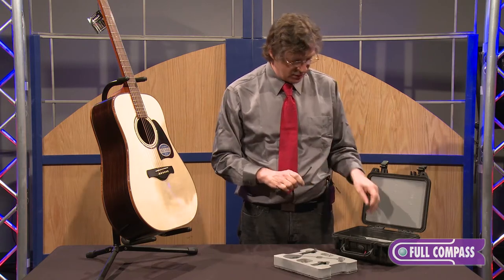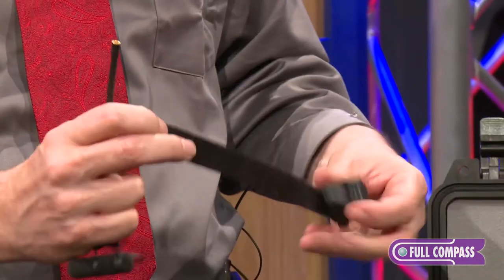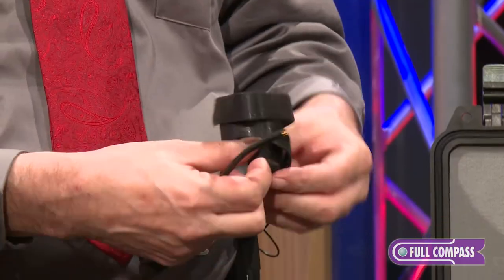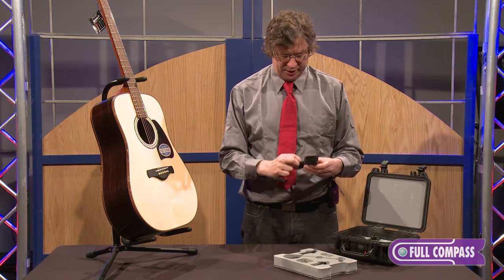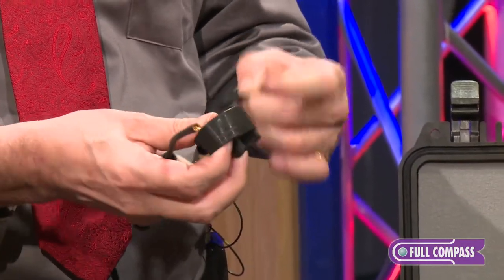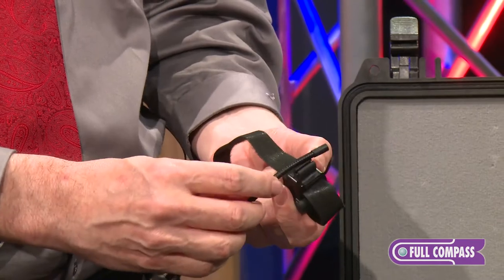We have the universal clip, which is the 4099U. This is a perfectly fitted mount for a flute, but it also has Velcro, so you can put it on just about any other instrument, including clarinets, oboes, bassoons, or anything else. You can get really creative with this, and you can also get different lengths of Velcro so you can wrap it around anything you want. Clips down, locks on.